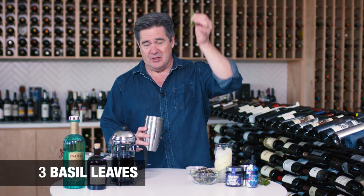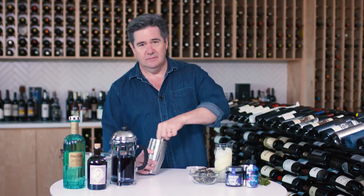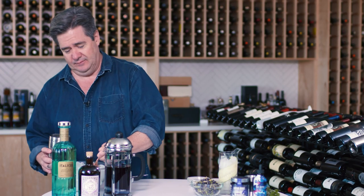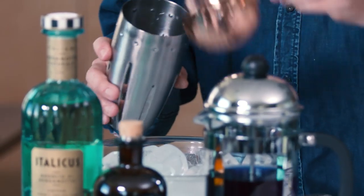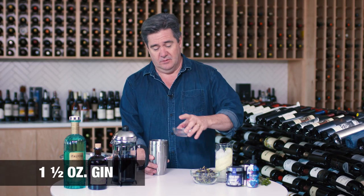The first drink we're going to make is a cool cocktail called the Forager. This is a variation on a gin and tonic. You add three basil leaves to your shaker and a little bit of lime juice. Muddle quickly. Add some ice.